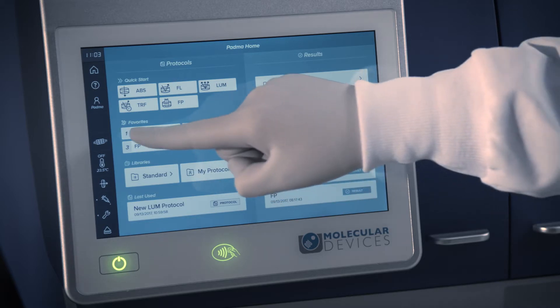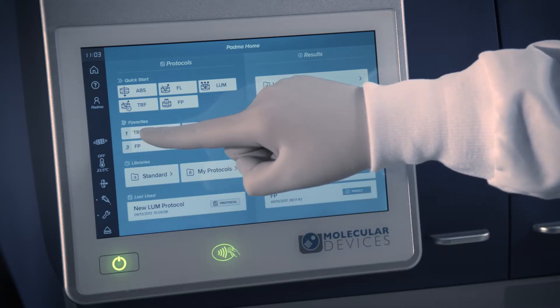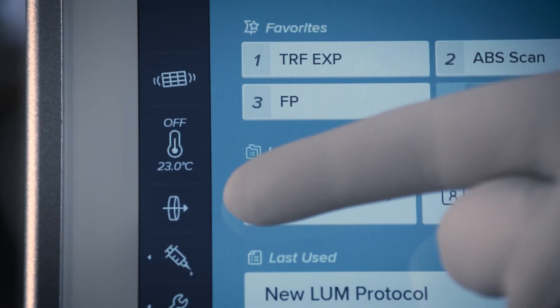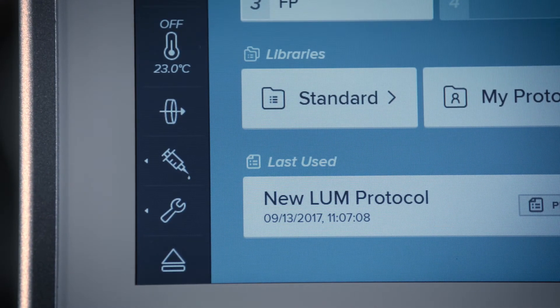Special reader functions that can be controlled from the home page are located in the lower left-hand corner of the screen. These functions include plate shaking, temperature control, filter settings for the ID5 instrument, and injector maintenance for washing, priming, and calibrating your injectors.